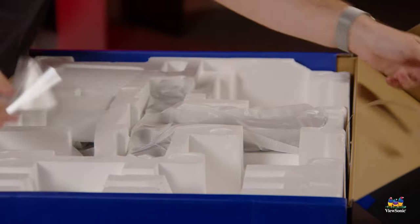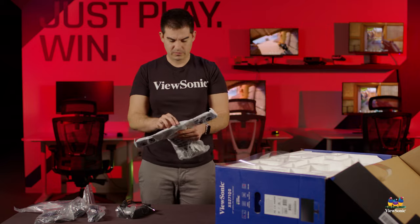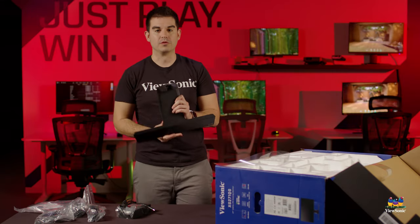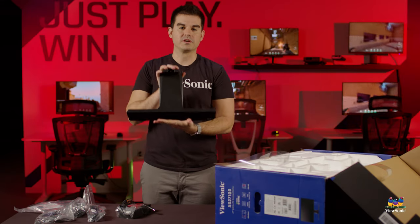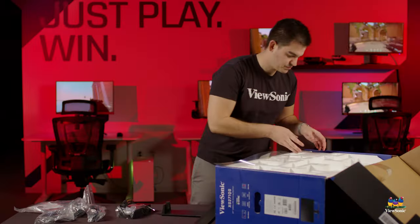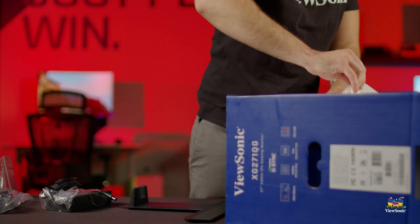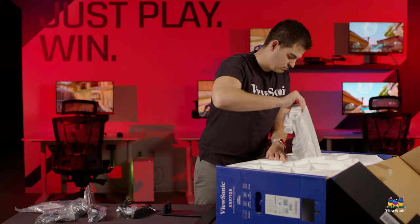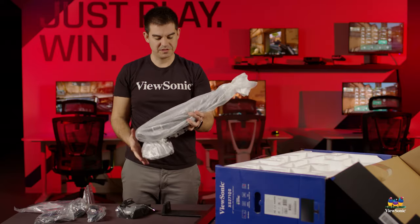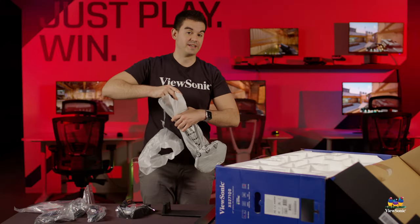The first piece I'm unwrapping is the foot for the monitor. This foot sits on your desk and is big enough to give the monitor the stability it needs. Next up is the upright for the stand, still covered. This plugs into the base and creates the full stand assembly.